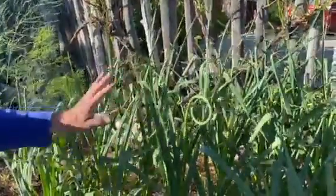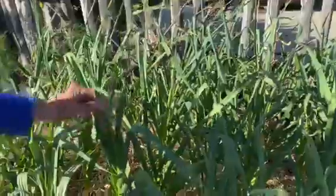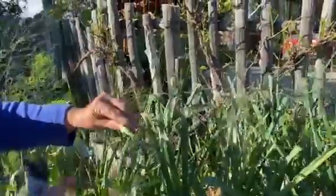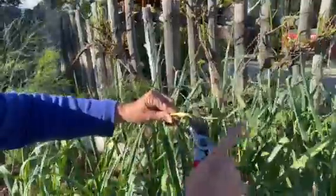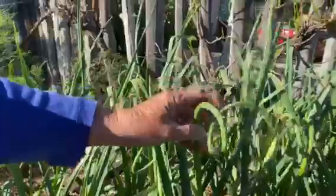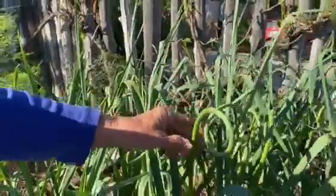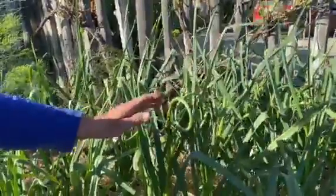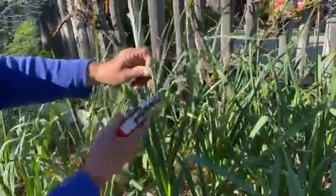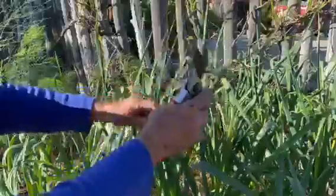This is garlic, and these are called scapes. Notice how curly they are. At the end of the scape is a flower stalk. You can tell this is a hardneck variety because only hardneck varieties make scapes — softnecks do not.